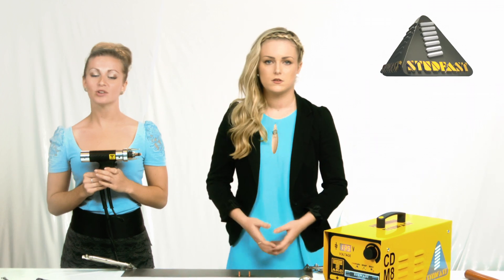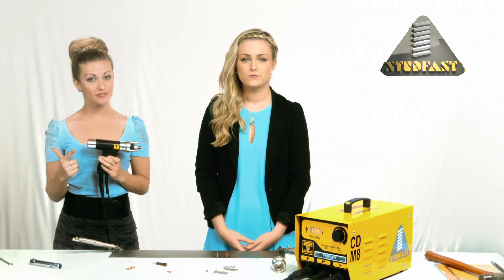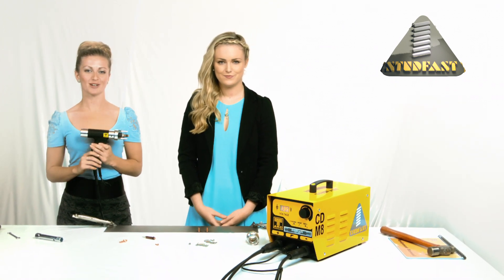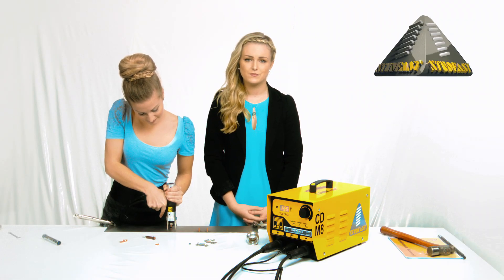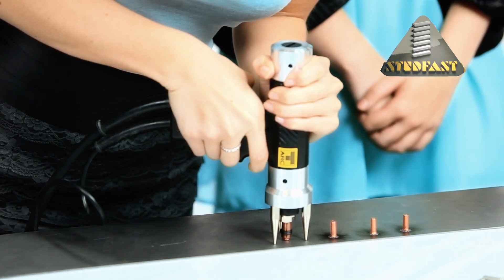Okay, now we are ready — or are we? Just to recap: connect hand tool, connect earths, set the chuck, select the voltage, set the spring pressure. Now place the hand tool on the workpiece, press down to take up the spring pressure. Keep the handle square to the workpiece and pull the trigger.